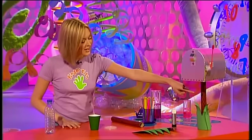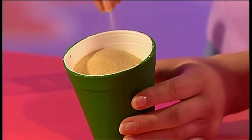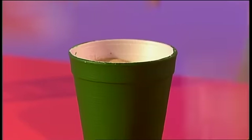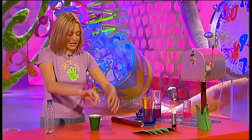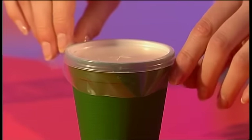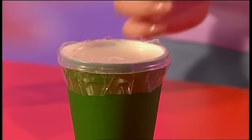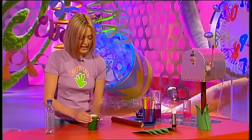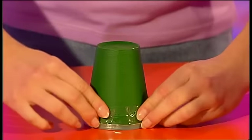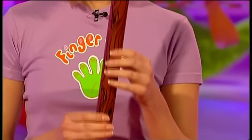To make the stand, you want to start off by getting a polystyrene cup and filling it up with sand to weigh it down and make it more sturdy. Then put the lid back on, get a big piece of sticky tape and wrap it all the way around the outside. Then get one more piece of tape and put it over the hole on top, because now we're going to turn it upside down and you don't want any sand to spill out. Now you want to get your tube - the ones from a roll of tin foil are best because they're nice and sturdy.